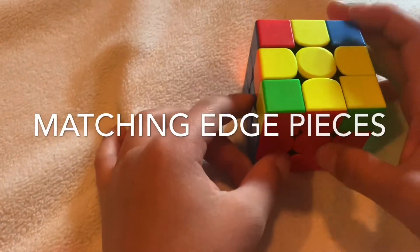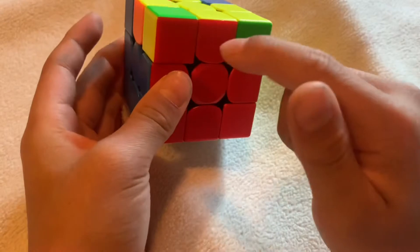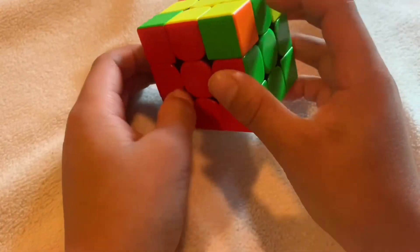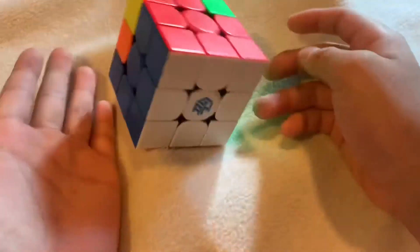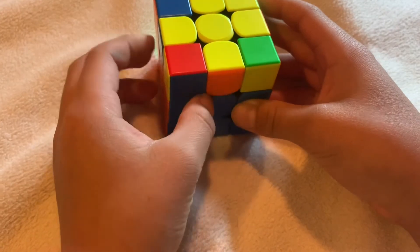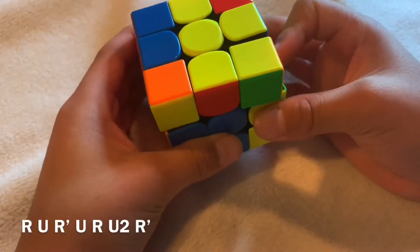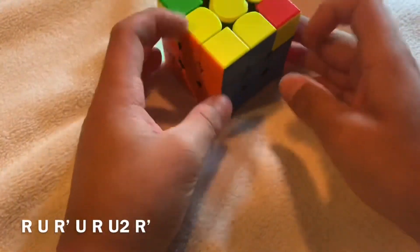After making the cross, match up all the edge colors. Match up as many as you can — ideally two. Put one matched piece in the back and one on the right. If you only matched one or they're across from each other, do the algorithm and you'll get two matched. Then hold one matched in the right, one in the back, and do the algorithm again. After doing it correctly, you should be able to solve all of them.